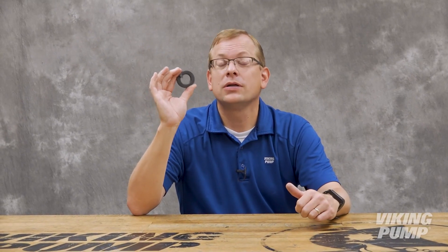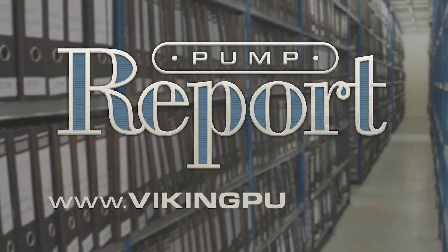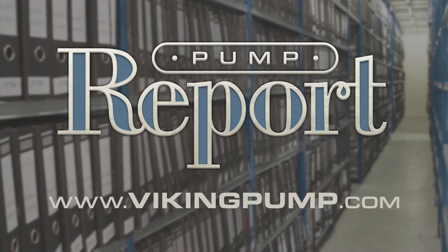Packing is a very basic seal, and it's a great place to start our seal discussion. Next time I'm going to be talking about Viking Pump O-Pro seals, which offer an upgrade option for packing in many applications. To learn more about seals, or to view other pump reports, please visit our website at VikingPump.com. We'll see you again.